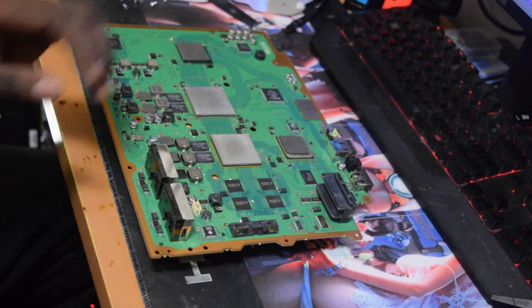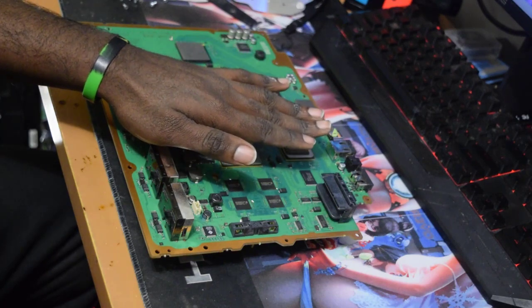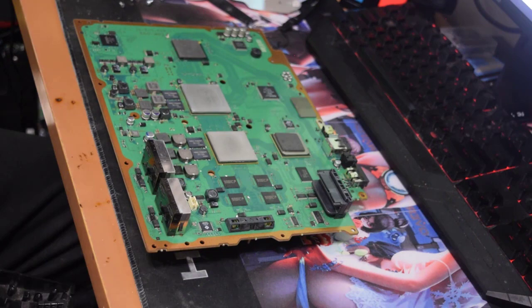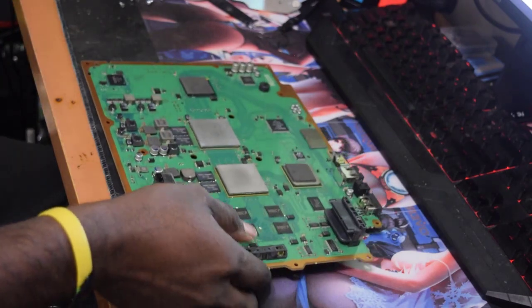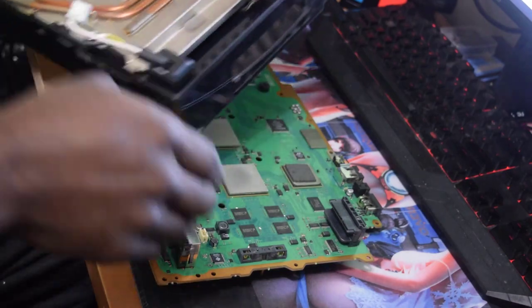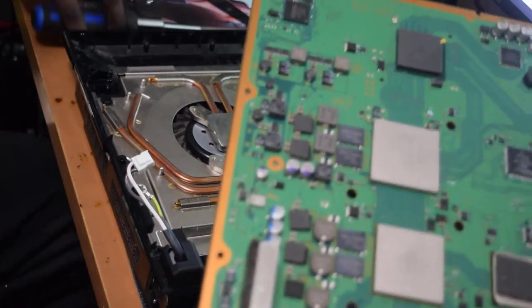Once that's done, all you have to do is wait for the chips to cool down to room temperature and then you can go ahead and assemble the motherboard back with the PS3. The motherboard has now cooled down to room temperature so we can go ahead and add new thermal paste and assemble everything back up.